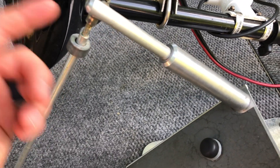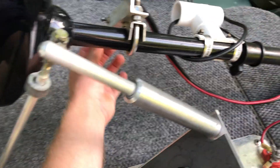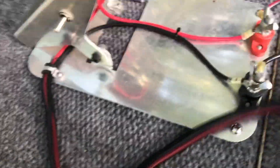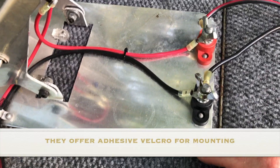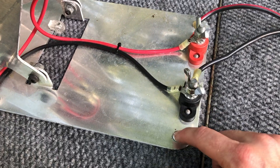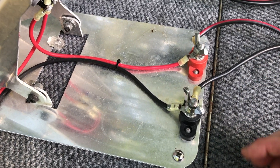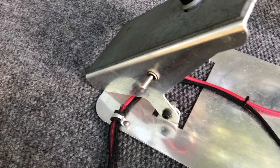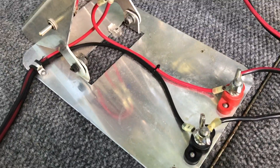Generally I leave the linkage rod attached and just unclip it when lifting the trolling motor. For mounting, it comes with no pre-drilled holes, so you pick your own spots. I drilled two holes and used wing nuts on the other side so I can remove it if needed — though I never actually take it off. I also used some mirror clips to slide it in and lock it in place, which works out great.